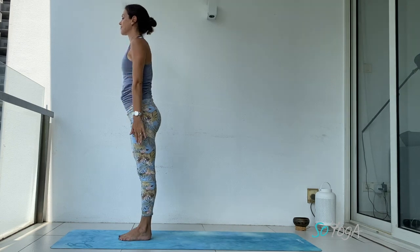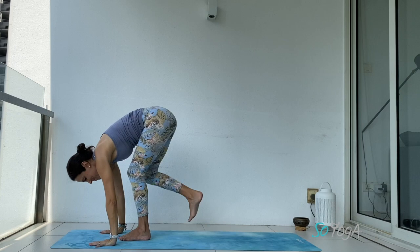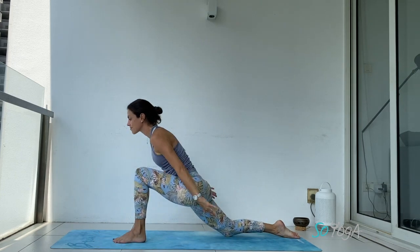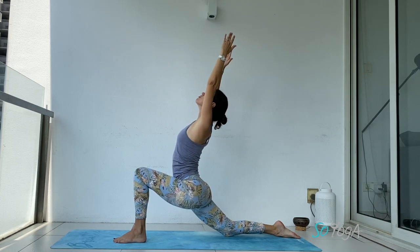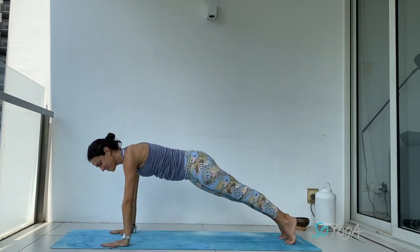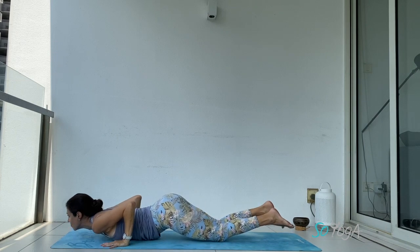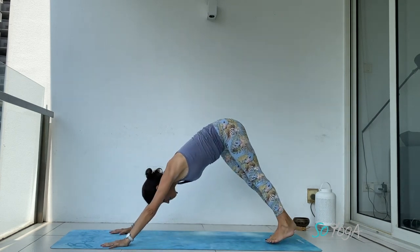Exhale, hands to your heart. Inhale, stretch, exhale, forward fold. Step your right foot back, release your right knee down. Inhale, arms up — you stay or you back bend a bit, your choice depending on your lower back. Tuck your back toes, lift your back leg, step back to plank. Exhale, drop your knees, chest, chin. Inhale, point your toes back, cobra. Exhale, downward facing dog.